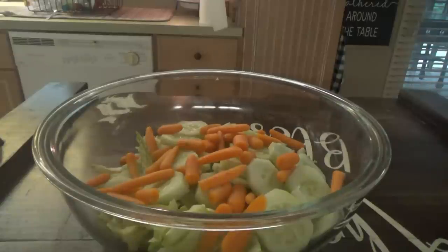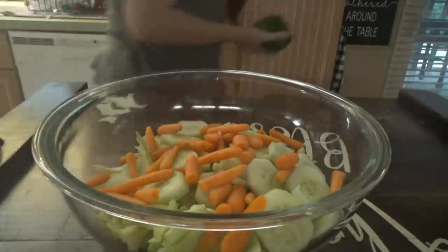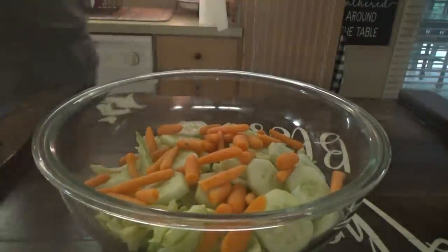I'm going to put a green bell pepper in the salad. I don't think I have any tomatoes — nope, I'm out of tomatoes. So I'm going to wash the pepper.